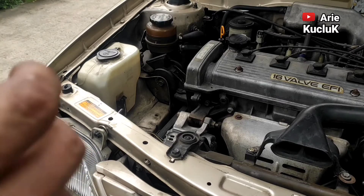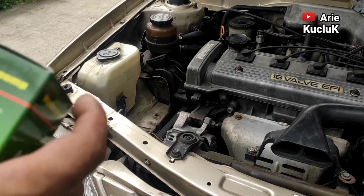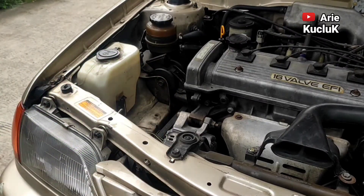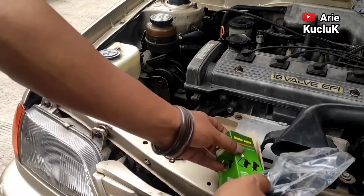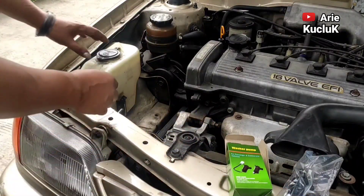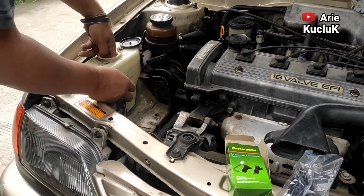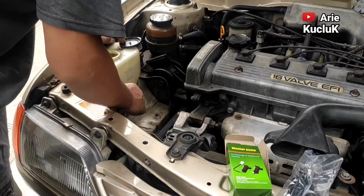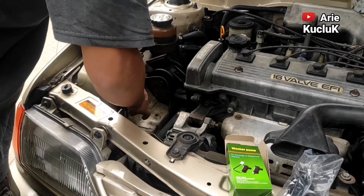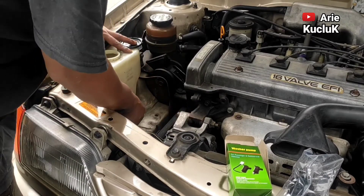Oke guys, kita siapkan dulu washer pump yang baru guys. Untuk mobil Toyota Soluna, kita menggunakan washer pump ukuran 12V guys. Untuk posisi washer pump mobil Toyota Soluna ini berada di samping tabung air wiper guys.